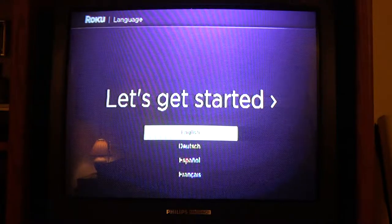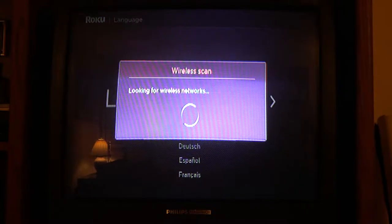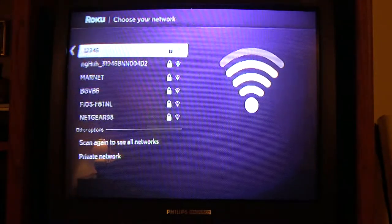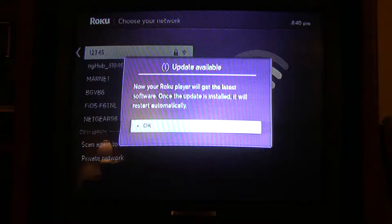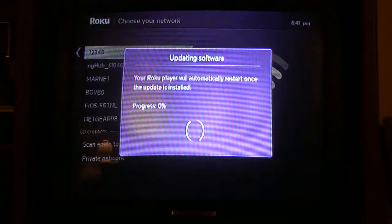Once you get it hooked up and powered up, this is the screen you get. You select your language and then you have to connect it to your Wi-Fi. After you connect to Wi-Fi, you get the update screen — it connects to the internet, finds if there's newer software available for the Roku, you click OK, and it'll download that update.